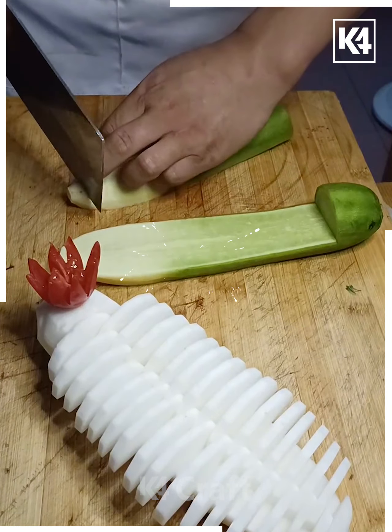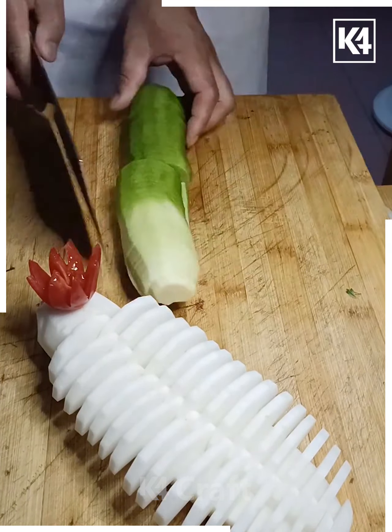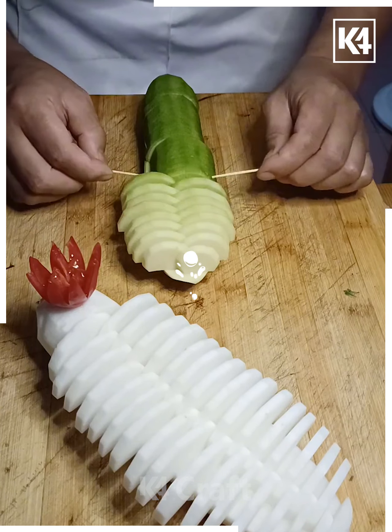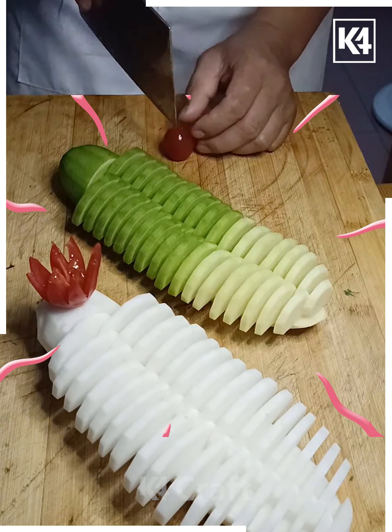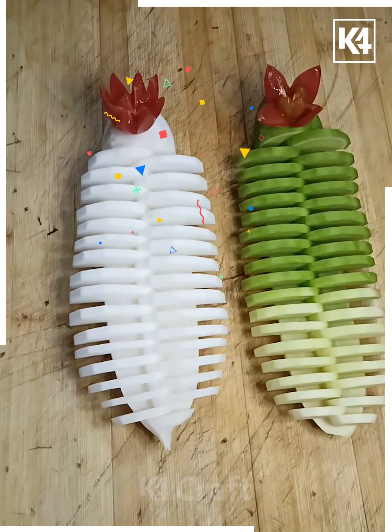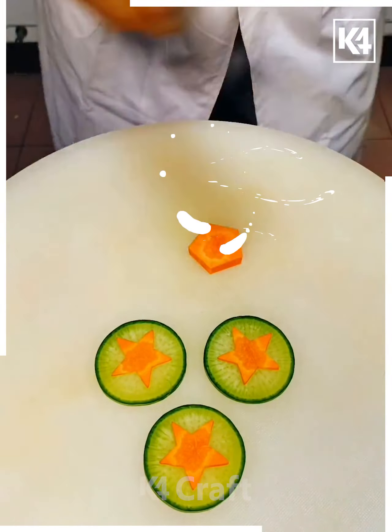Let's move ahead to make this designer shaped salad. We're gonna take a cucumber, cutting it out in thin slices as shown. Our cute designer cucumber is ready — you can serve it in salad or eat as it is. It is looking so good! We are also placing a cherry tomato in there.